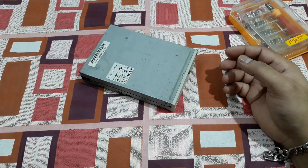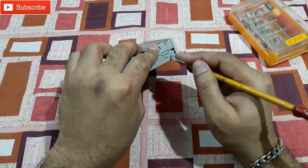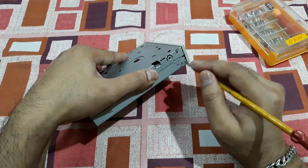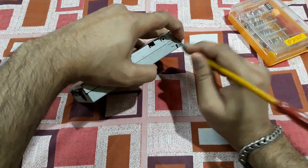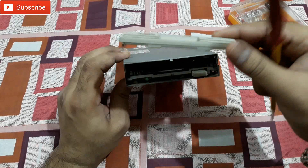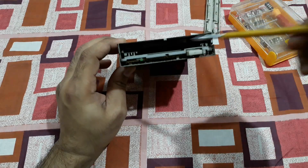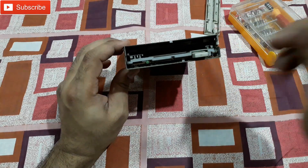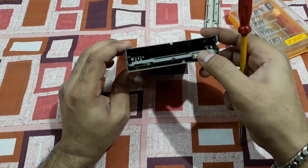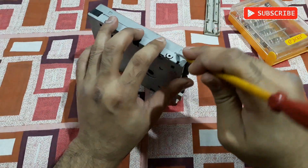Let's open this thing and see what's inside. I've removed the front cover — it's plastic and it's dirty. This is the slot for the floppy disk, this is the push button mechanical eject button, and this is the LED light. Now let's remove this top cover.